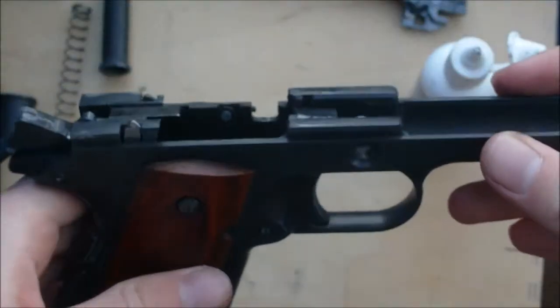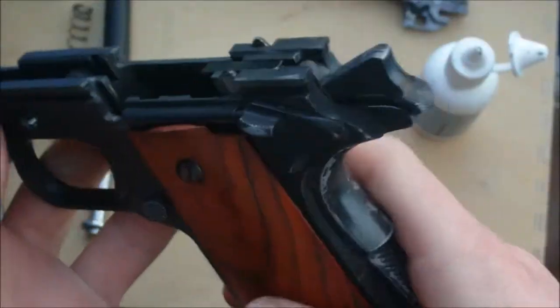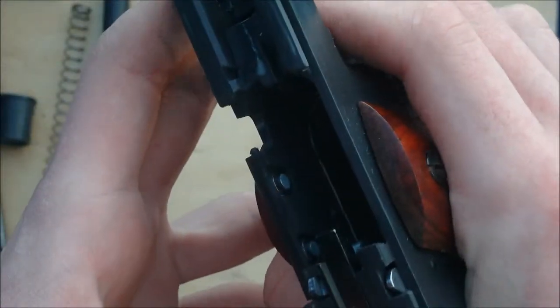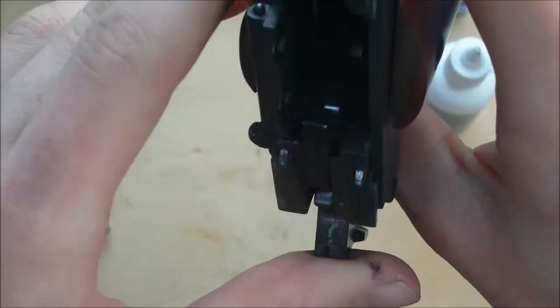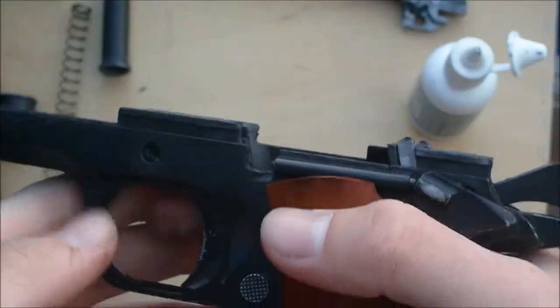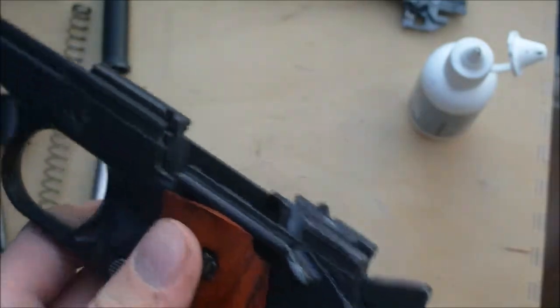Now this is only a field strip. If you were doing a full disassembly, you could oil a lot more pieces — like all of your safety, your mag release, all of those inner parts, the trigger mechanism in here, and your sear spring in there. You could lubricate some gubbins in there and all that sort of stuff, but there's no need to.